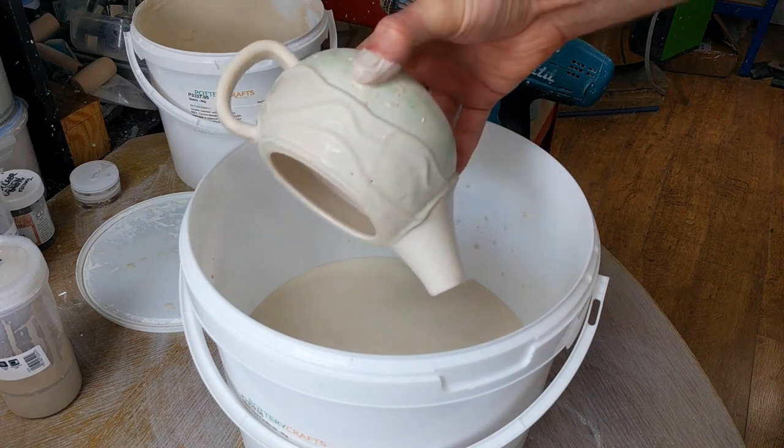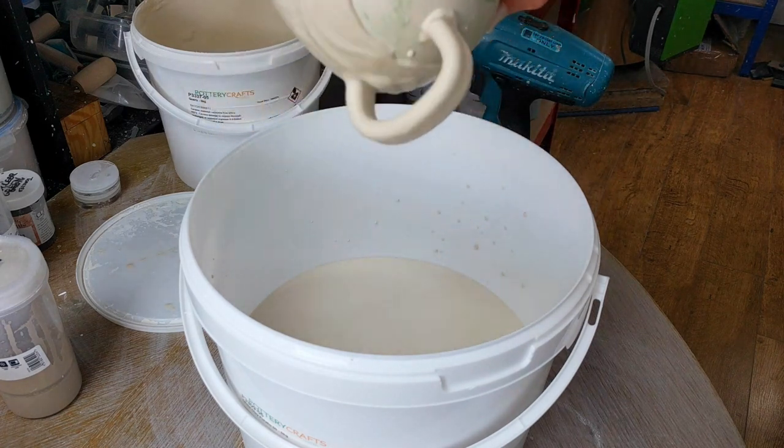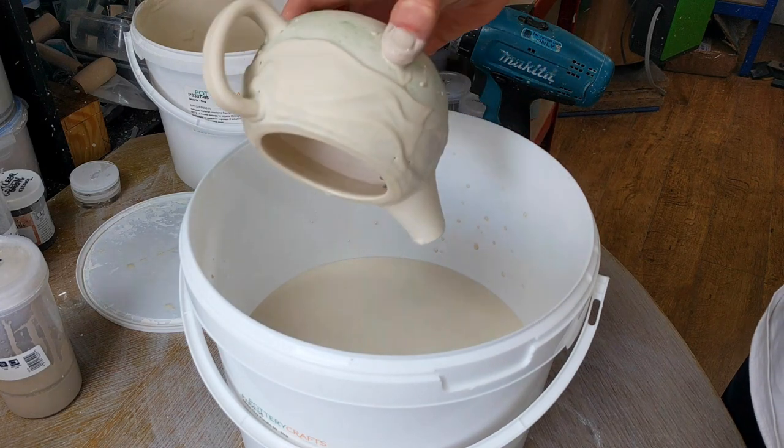There's a few spots that need tidying up but generally speaking that's worked pretty well.